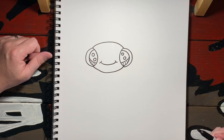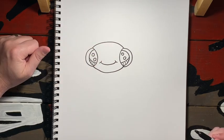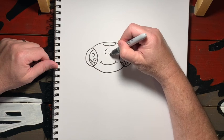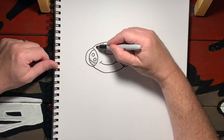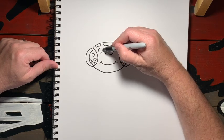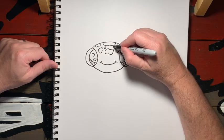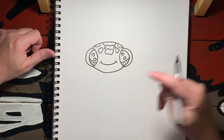Oh, he's so cute! Now we need some spots on his head, so right up here on the top I'm just going to start creating some spots. It doesn't really matter how you make them — notice I'm not trying to make a certain kind of shape, I'm just kind of seeing what shapes form as I'm coloring them. There we go, perfect.